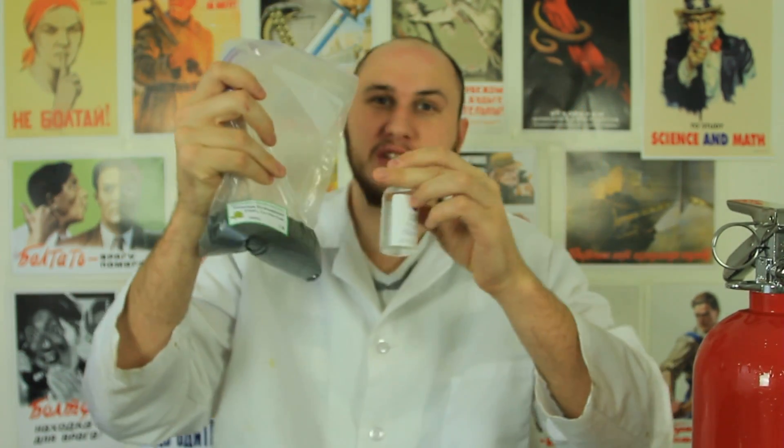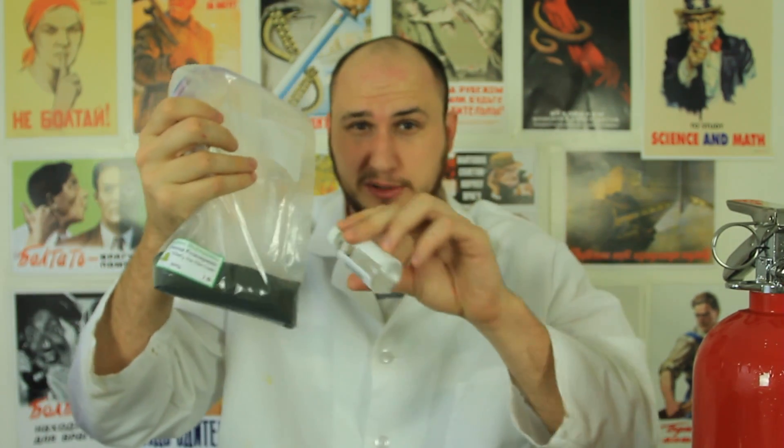Alright guys, that's pretty much it. Don't you think science is awesome? How amazing it was. So, if you have these two chemicals, do not store them together. Because you know what's gonna happen — if this thing gets spilled on that, it will just explode and your laboratory will just get on fire.